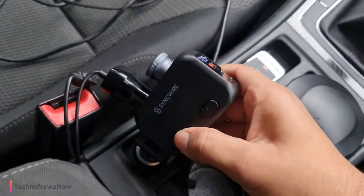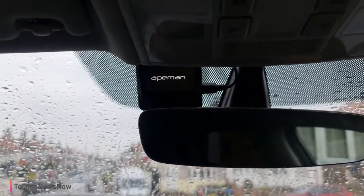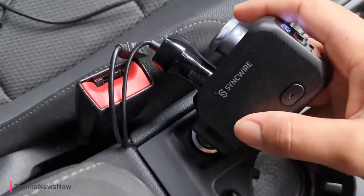If I go ahead and press it off, it should turn the dash cam off. Dash cam is turned off — look at that, simple as that.